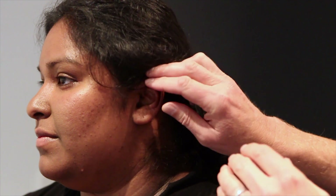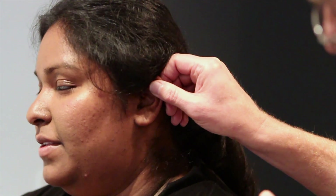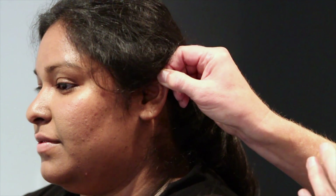I often ask the patient very gently if moving their ear hurts. May I move your outer ear gently? Because if they've got otitis externa that would be very uncomfortable. What I do is just gently pull up and back — is that okay?